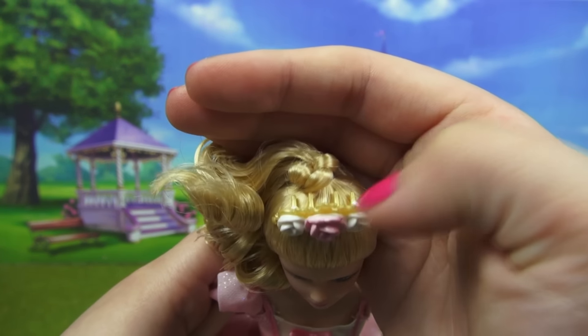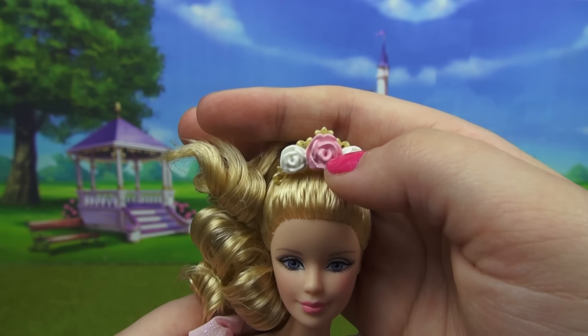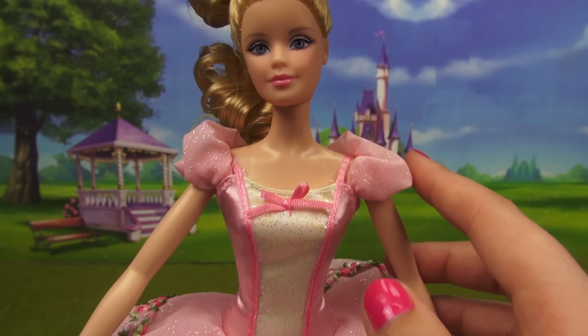The Ballet Wishes Barbie doll only has one fashion accessory, which is this dainty golden tiara hair clip. As you can see, there are a few tines and there's this big soft pink bloom flanked by two white roses.